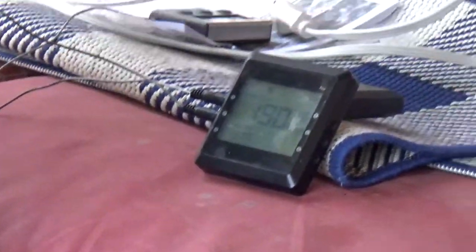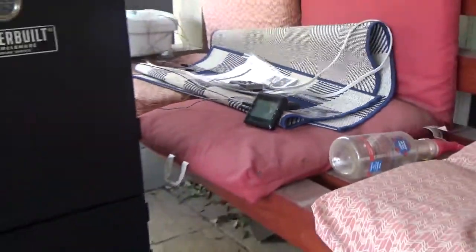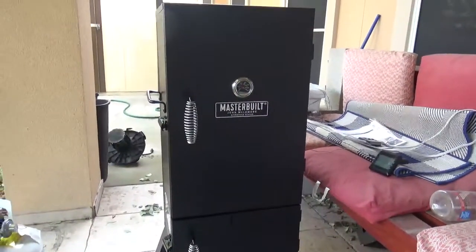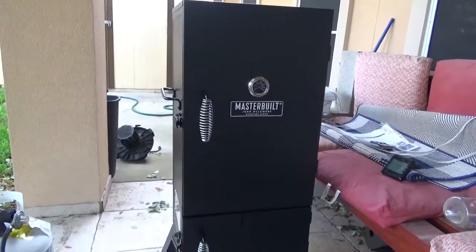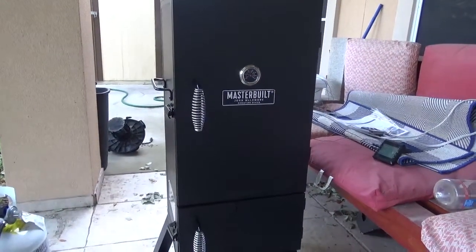I highly recommend you get yourself one of these Bluetooth wireless thermometers that can send you information. I've been constantly monitoring it all night long — my phone woke me up a couple of times due to the temperature either going too high or too low inside the smoker, and I needed to come out and make some adjustments.